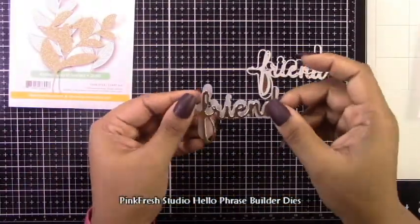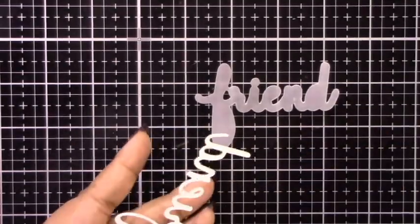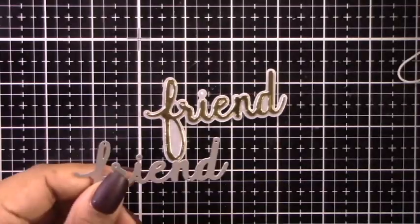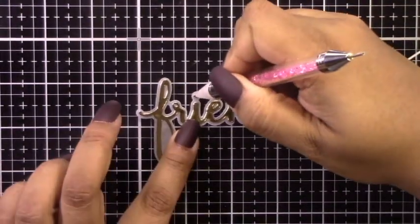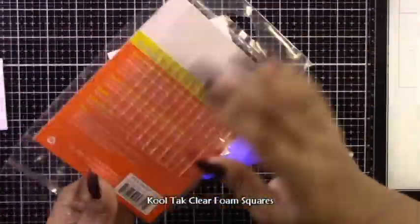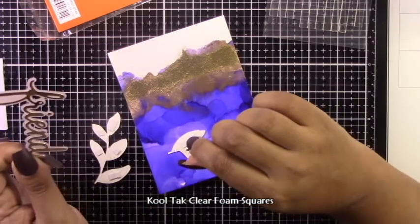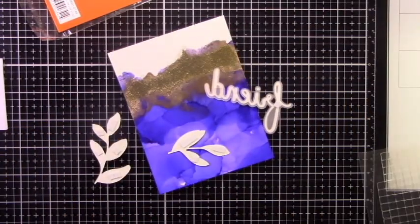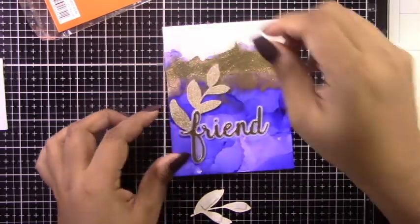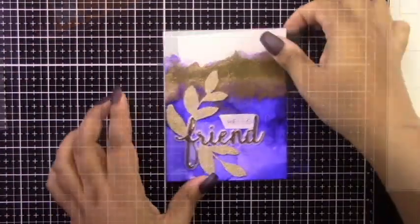For the main sentiment I'm using the Pinkfresh Studio Hello Phrase Builder dies, specifically the 'friend' sentiment. These are really nice because they all come with a shadow die, and I found this set had a better price point than buying singular dies with shadows. I cut 'friend' from Sizzix Opulent Gold Mirror cardstock and backed it onto vellum. For these last couple of cards I got out my clear cool-tack foam squares, which work perfectly on vellum. If you look carefully you can see them, but with enough going on in the background you're really not going to notice the foam squares.